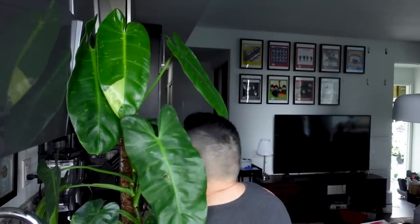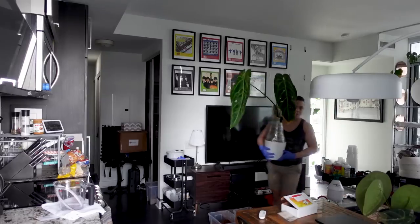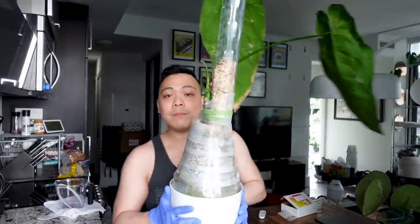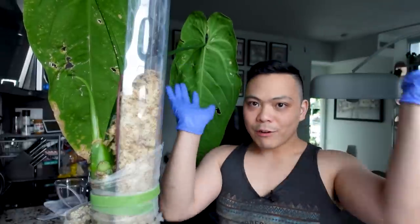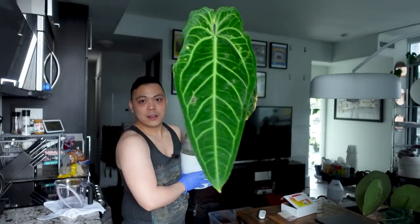Putting the stopper back in and putting this beauty back. The leaf before the newest one — I had to cut it because it was bigger and facing the other way. When you have leaves going in the opposite direction, it's hard to manage — I have this issue with my metallicum as well. So I sacrificed that leaf to have two leaves facing the same way.